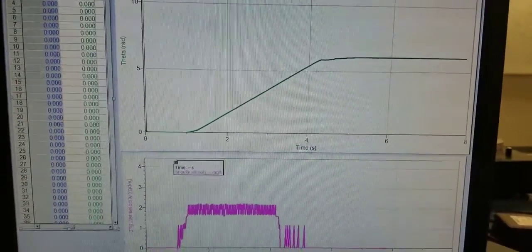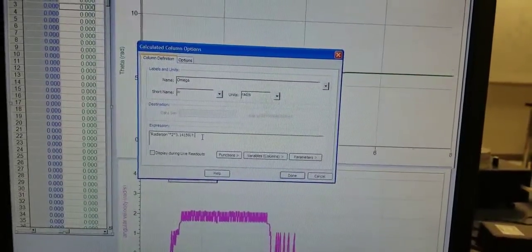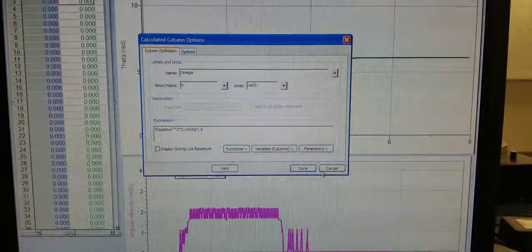Of course, when you know the exact coefficient, you don't have to guess. You can just use that coefficient.